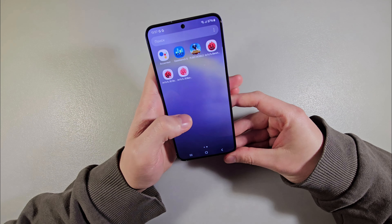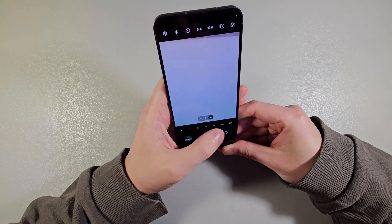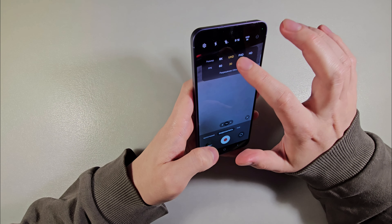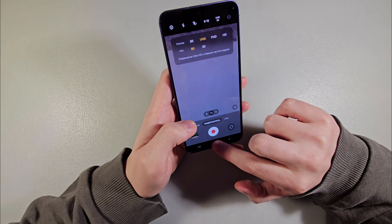Now I'll show you photos on the main camera. We have 3x optical zoom, 30x digital zoom, video quality up to 8K at 30fps and 4K at 60fps.